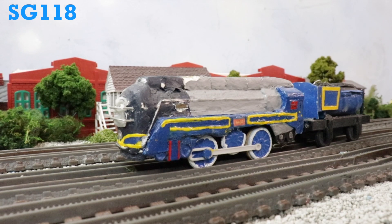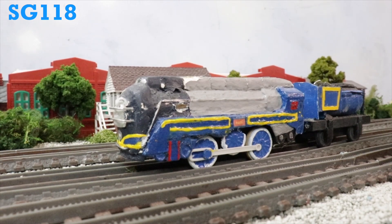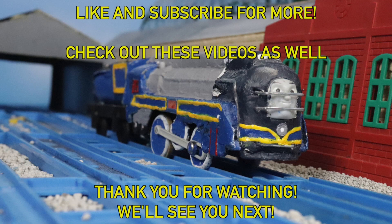So yeah, Vinny is an okay character in my book. That's all for today. This is Steven Garcia 118 signing off. Thank you for watching. Don't forget to like, subscribe, and comment down below with your thoughts about this model. Until then, see you guys later. Bye.